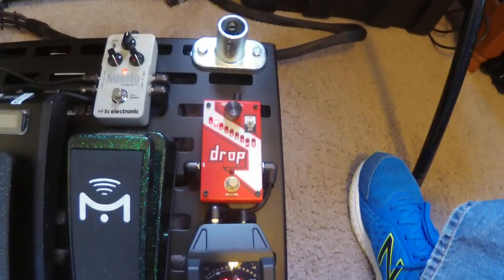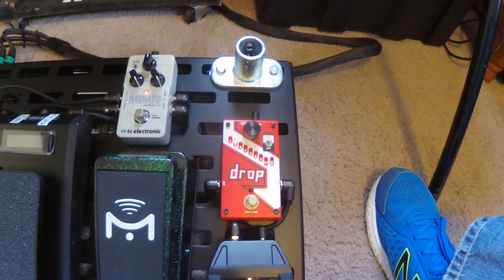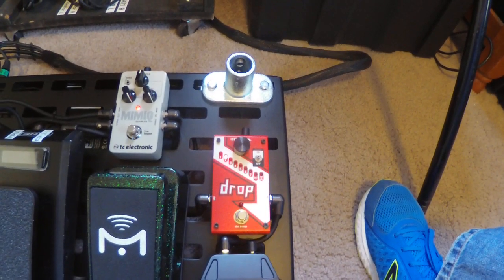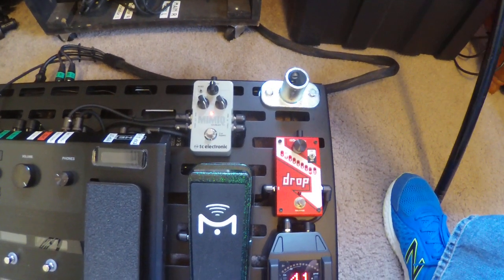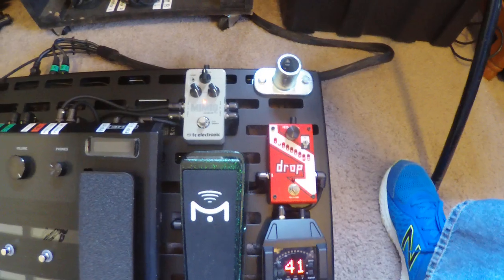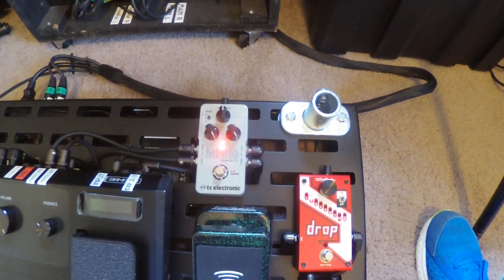I go straight into the Drop — it works excellent for what I use it for. I only need it on about five or six songs a night, depending on what songs I play. It sounds great with distortion but sounds funky on clean. So I go from the wireless into the Drop and then into the input of the Helix. It's easier for me to use this process rather than having the Drop in a separate loop, which adds noise I don't want. My Mimic is in loops one and two in stereo configuration.